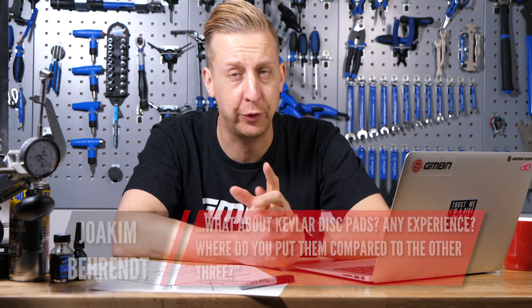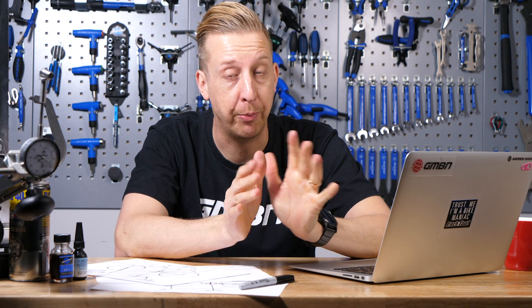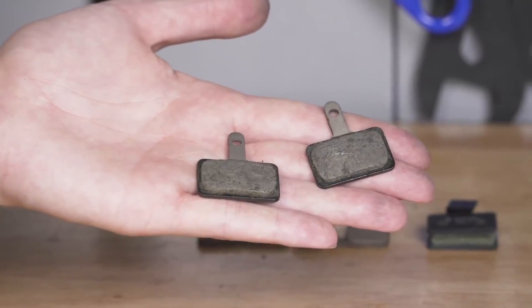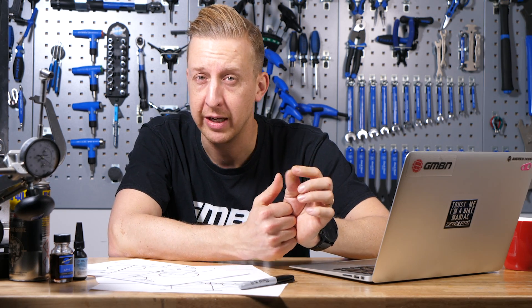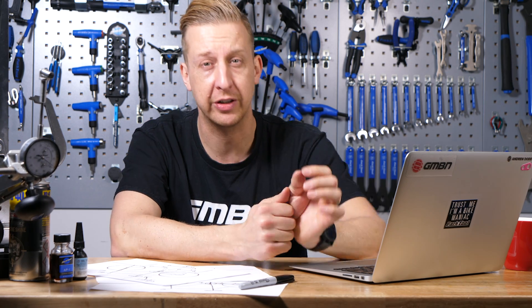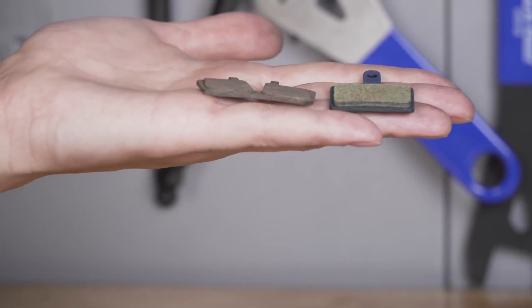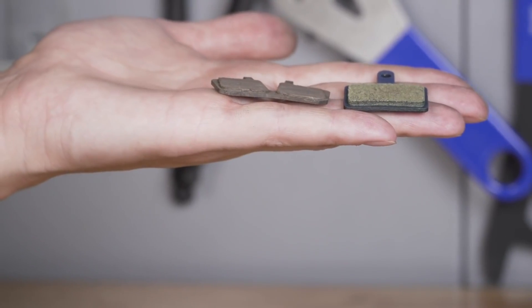That's quite interesting, actually — we were talking about Kevlar pads the other day. I'm pretty guilty of not having ridden Kevlar pads myself. I tend to default to sintered pads, mainly because we ride in pretty horrific conditions. Although they're not always the best in wet, cold, damp conditions because they do need to heat up to work their best, they resist wearing out compared to semi-metallics or organics. Something I really don't like about using sintered all year round is those rides when they don't get heated up.